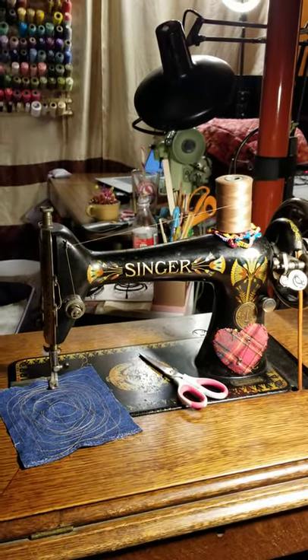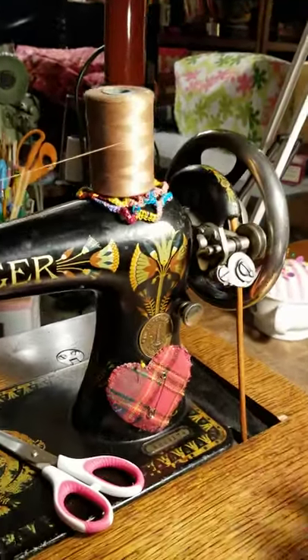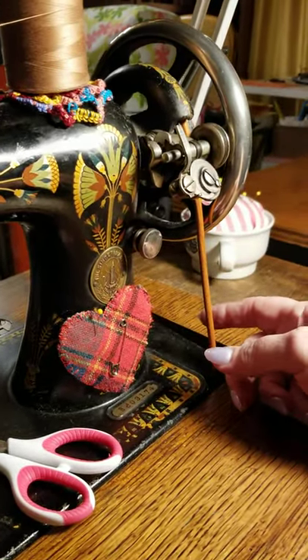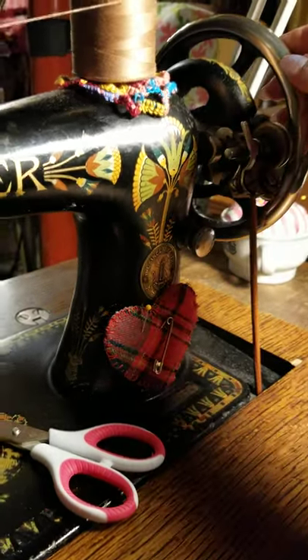This is my Singer 66 from 1904. Her name is Mary Margaret and you can see she has a belt on. I broke my first belt because I didn't know what I was doing and I put it on too tight. The truth is these have to be loose in order for them to work, and this one obviously works.